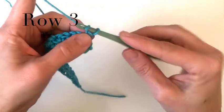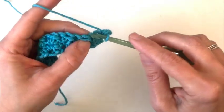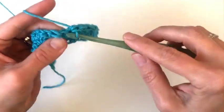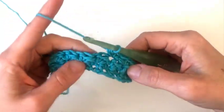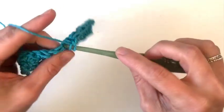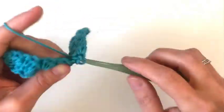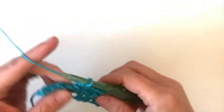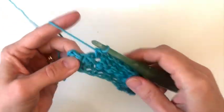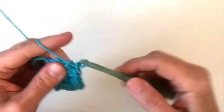For row three we'll start with a chain one, single crochet in that same stitch. Then we're going to skip the next stitch and place a single crochet and a half double crochet in the same stitch. Then repeat that across — skip one, place a single crochet and a half double crochet in the next stitch — until you have one stitch left in the row. Single crochet in that last stitch and turn. You'll have 20 stitches.